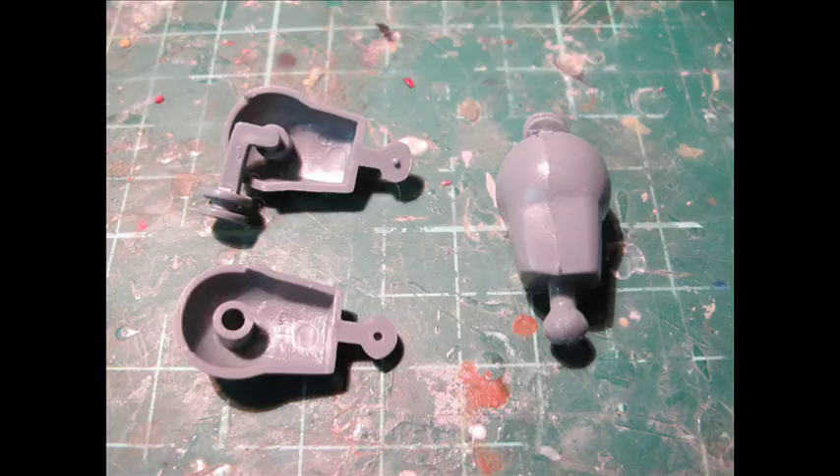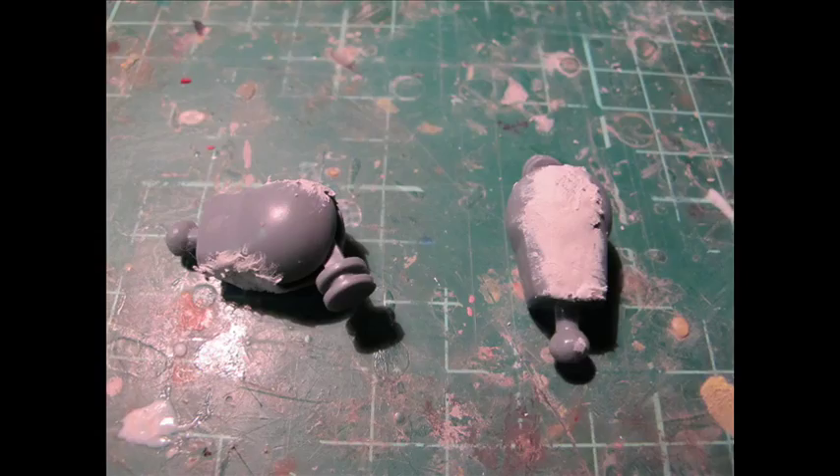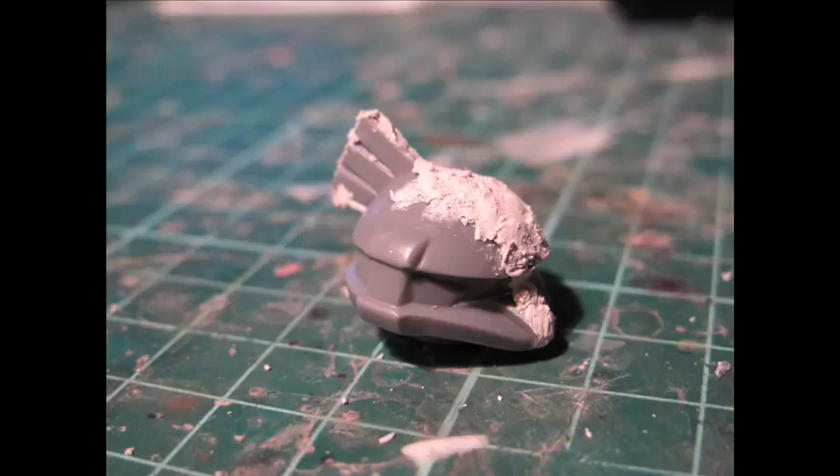The model comes with basic black and white instructions, which would have been very neatly hand drawn, as well as original artwork showing examples of it being finished. Two runners, no polycaps, no stickers, nothing extra. Parts come in a little bag, and having some original 1980 ones, the plastic does have a slight texture and age feel to it.